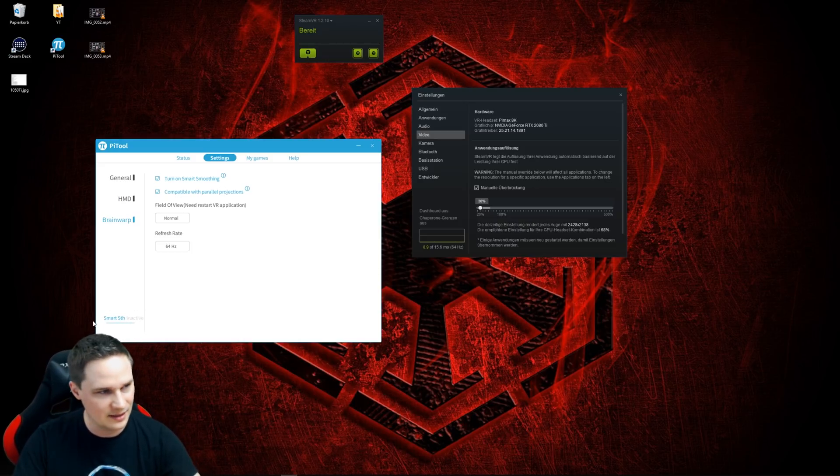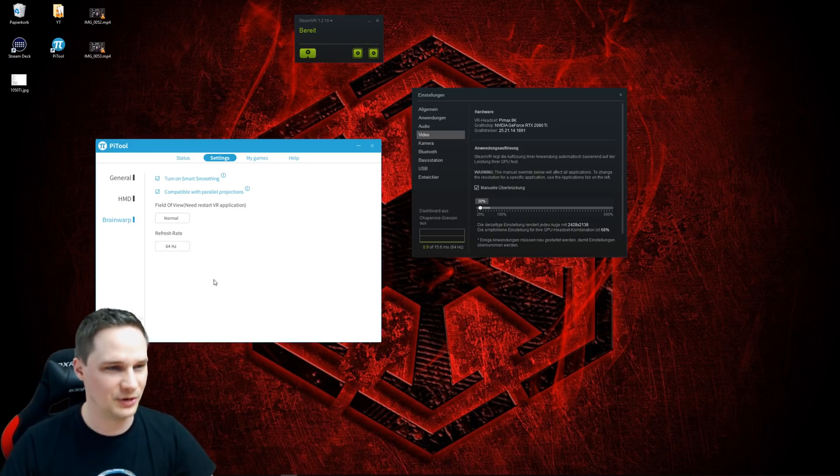As you can see here, Smart Smoothing is currently inactive because no game is running. During the gameplays you just saw, it was sometimes active and sometimes inactive. With Elite Dangerous it was inactive the whole time, because I was always under 32 frames per second.